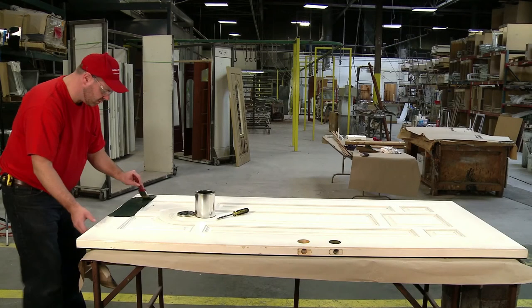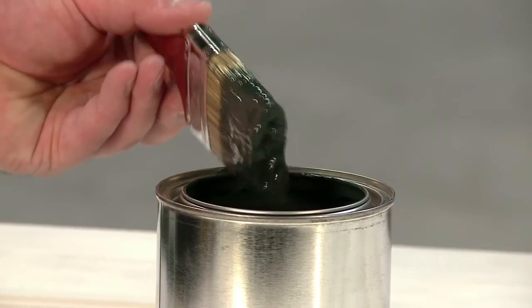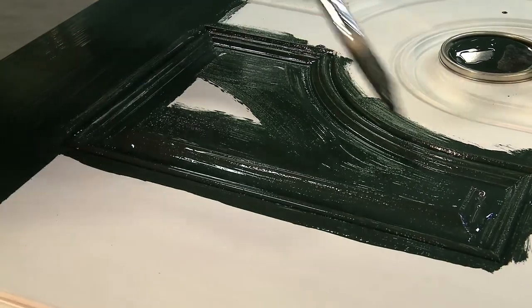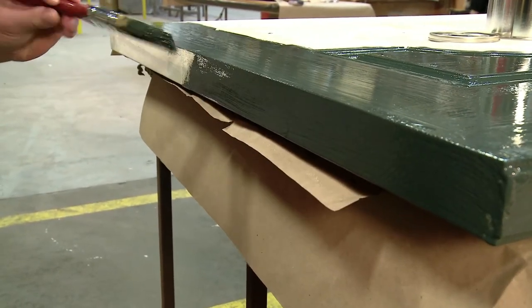Step number five: apply a quality exterior acrylic latex paint according to manufacturer's instructions. Make sure all six sides — front, back, edges, top, and bottom — receive the same uniform coverage.